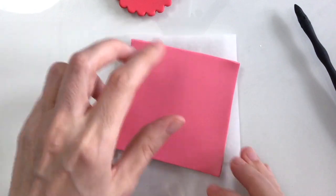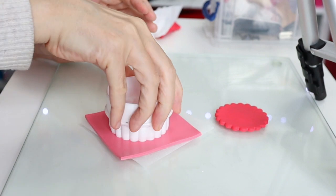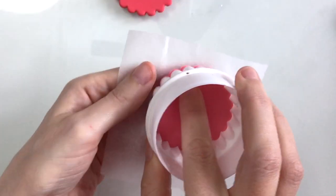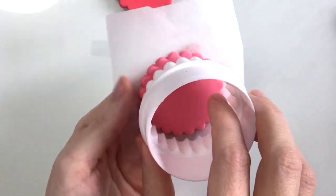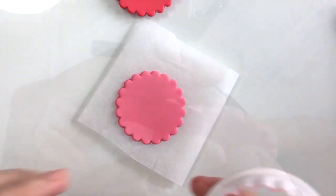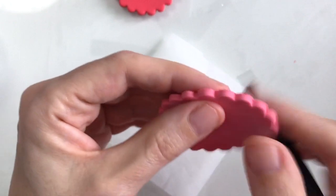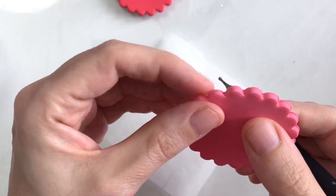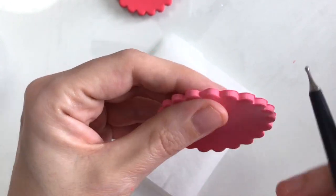I'm going to move on to the pink now. It's entirely up to you, but you can use just the one colour for your background, particularly if you're pretty new to polymer clay — this might be a little tricky until you get to know the material a little better. I'm just doing the same with the pink clay as I did with the red, going around the edges to ensure they're nice and neat. You can use any colours for backgrounds that you like really.